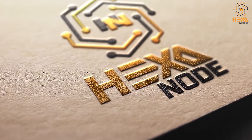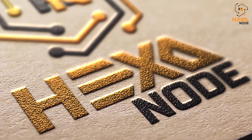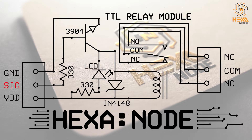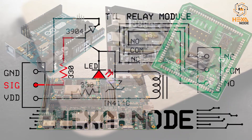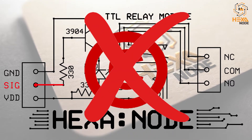Hi guys, welcome to HexaNot YouTube channel, and hope you guys had an awesome weekend with your loved ones. Today we are going to show you how to make your own high-sensitivity, simplest, and economical relay module for your Arduino, FPGA, microchip, ARM, or any other embedded electronic projects — and you are free to use this without any written approval or license.